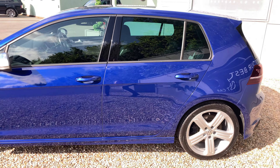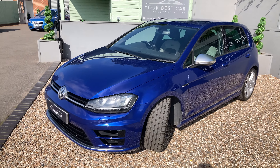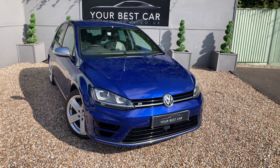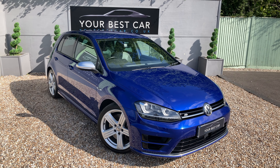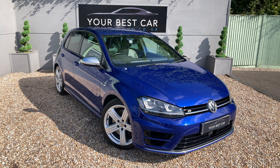The sun's just come out a little bit more, so it's really showing off this colour. All the specification will be in the description on Autotrader and the website, which is yourbestcar.co.uk. If you're interested, you can give us a call on 01580 712 115, or you can drop us an email at sales@yourbestcar.co.uk. Thank you very much for watching.